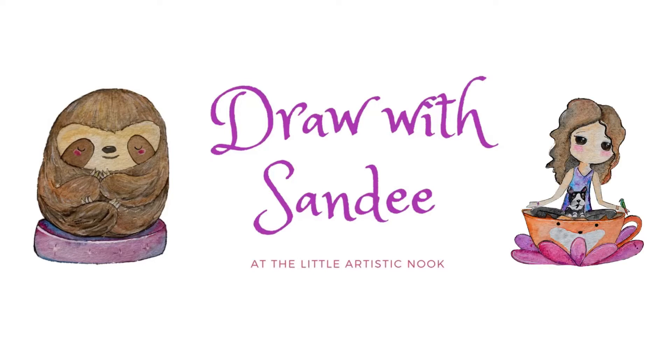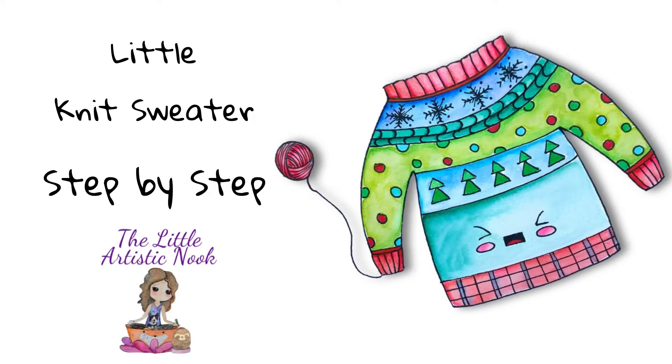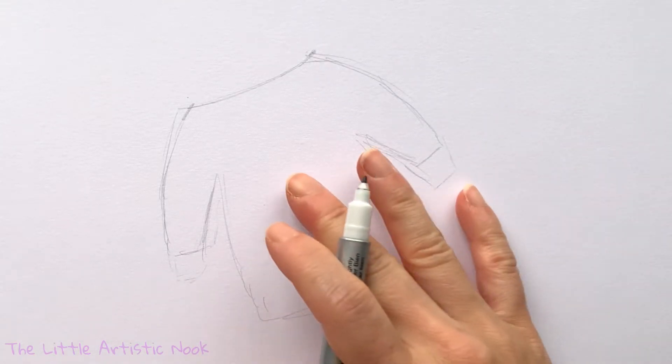Hey guys, welcome to Draw with Sandy at the Little Artistic Nook. Today we'll be drawing this cute little sweater. I'm going to be drawing on top of this quick sketch just so that I have the right proportions.